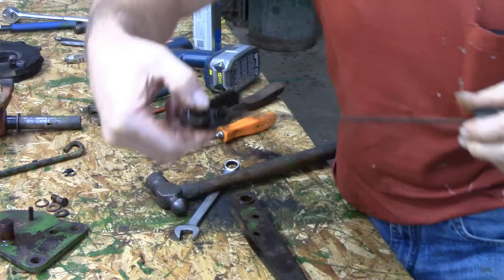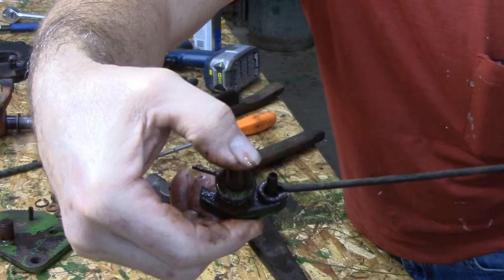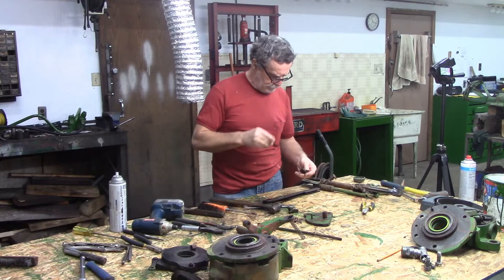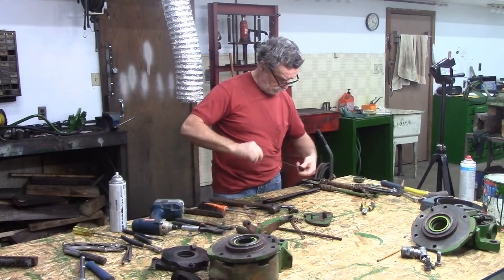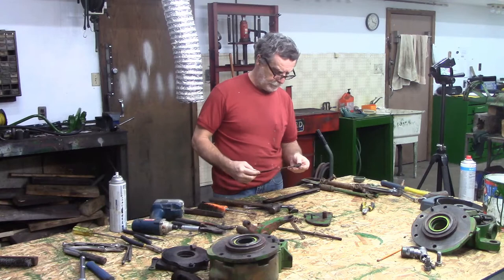It's a roll pin - this here thing that this goes onto. You can see there's some wear. That rod hooks onto that roll pin and it certainly isn't all of my problem, but it's some of the problem. This looks like it's probably threaded - it's definitely coming out. I don't think it's threaded though - no, it's not threaded. I'm going to put that back on for now and think about that for a minute.